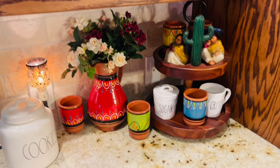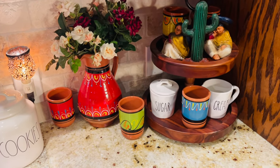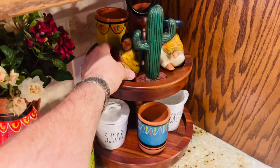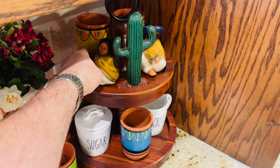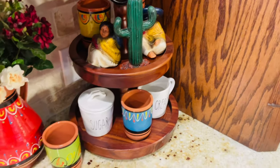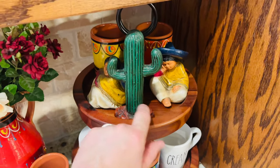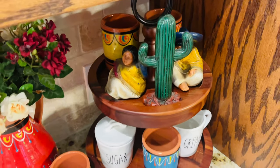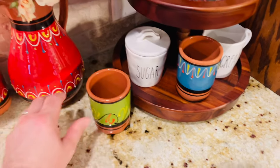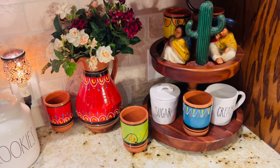The first thing I want to show you is I kind of set up this little coffee bar area. I always use my two-tiered stand, and we actually got these in Mexico — I think it was Playa del Carmen — and I think they're just so cute. It's a little Mexican boy and a little Mexican girl, and we got this pottery too. Look how awesome that looks. I decided in this picture to just put some artificial flowers, and I think it looks really, really cute.